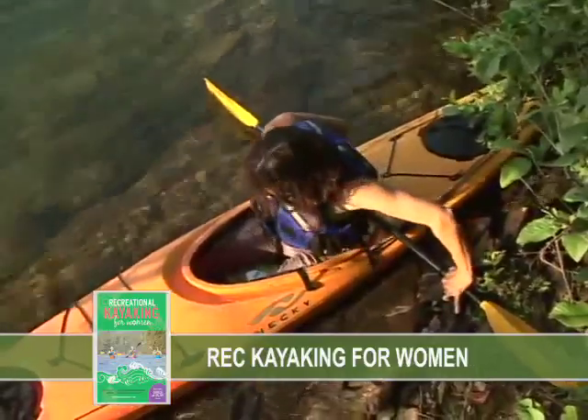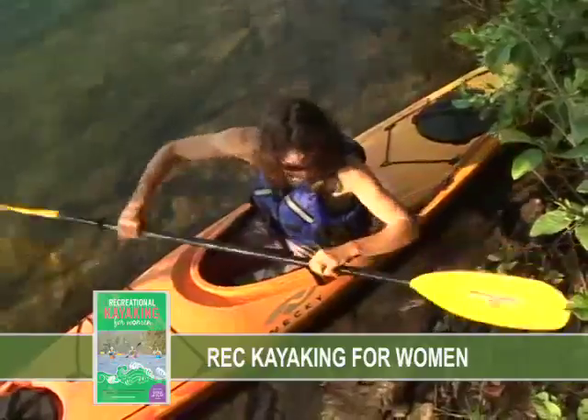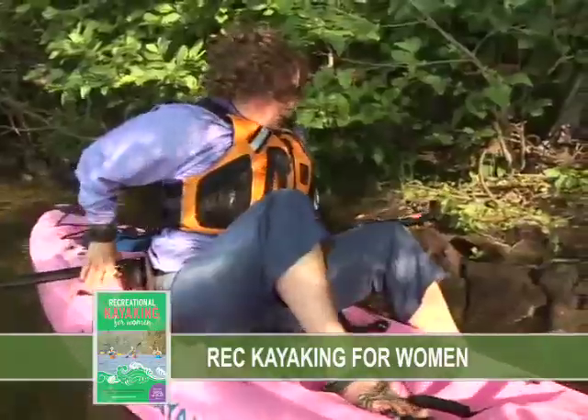While sitting down, maintain an even weight distribution across your paddle. If you don't keep your weight evenly dispersed between the end of your paddle on your boat and the other end on shore, your balance will become very unstable. To get out, you can use the same technique in reverse.